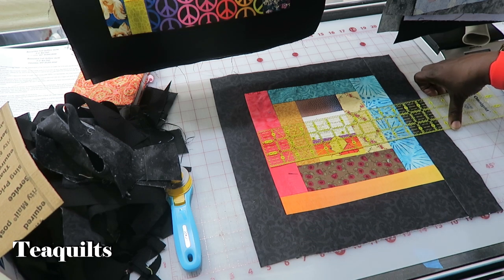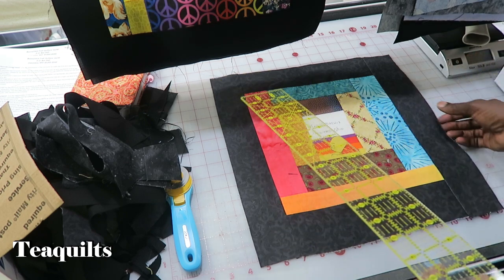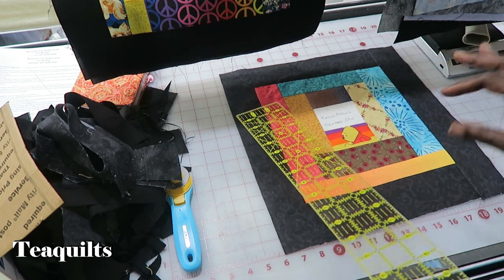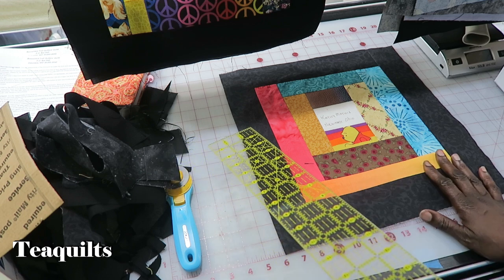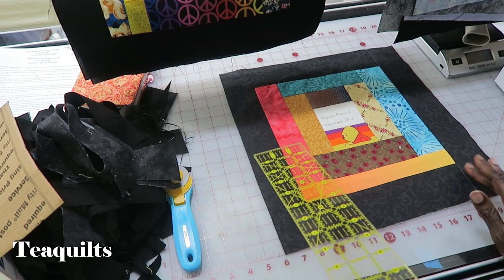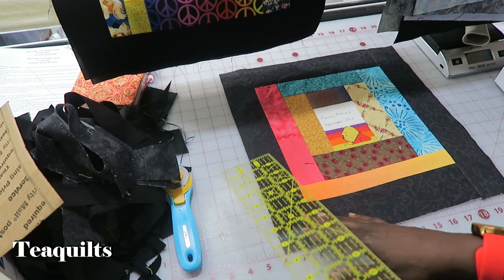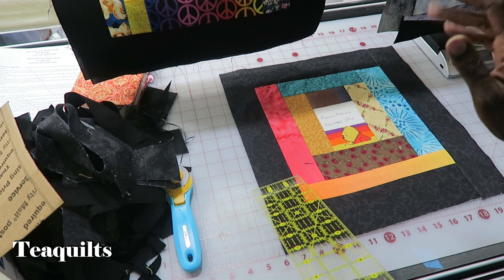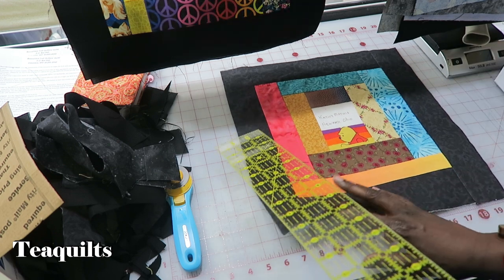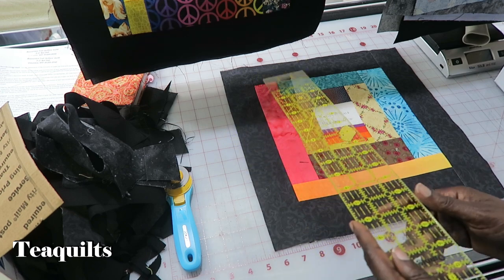The setting I'm using does need the blocks to be the right size. However, I'm just going ahead and using all of my blocks, and the excess at the bottom I'm just going to chop off once I sew the blocks into rows. I don't care about the width, but the top and bottom height is more important than anything else. So I will be chopping off the bottom on some blocks when they're too long.